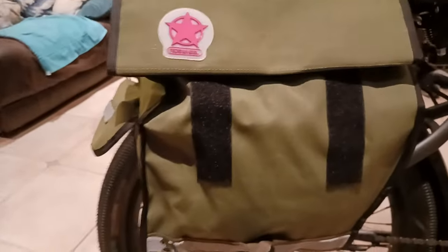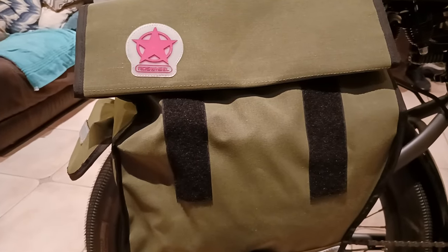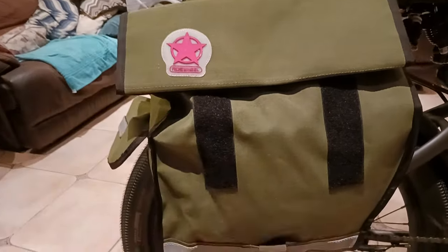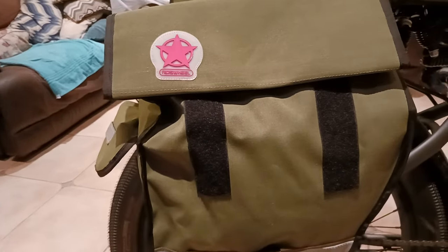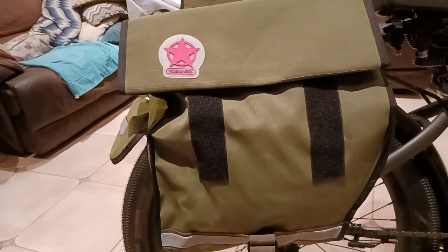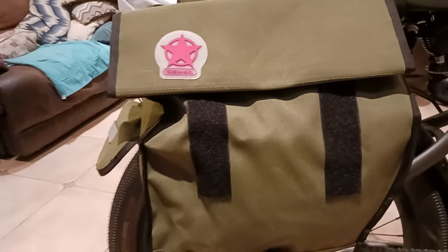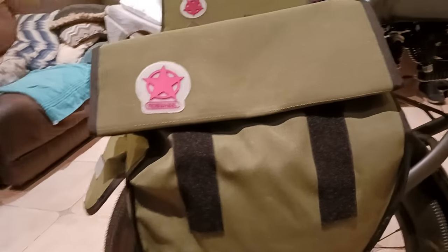If you want to spend $500 for cargo bags, be my guest, but I could buy 10 pairs of these and wear them out before deciding to spend $500 on another pair. You may use them, you may not. You might buy them for a season and then let them sit on your bike in the garage for three years. Would you rather spend $500 upfront, or buy something inexpensive and budget-friendly that you can toss around and beat up? If you get a hole in one, isn't it better to just buy a second pair for around 40 to 50 bucks, maybe even less when it's on sale?